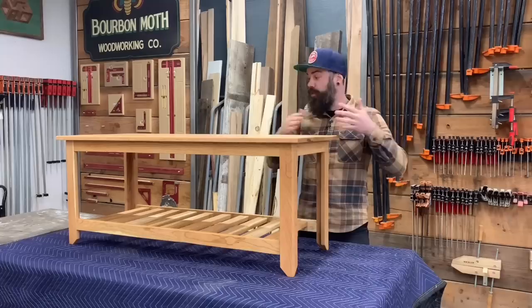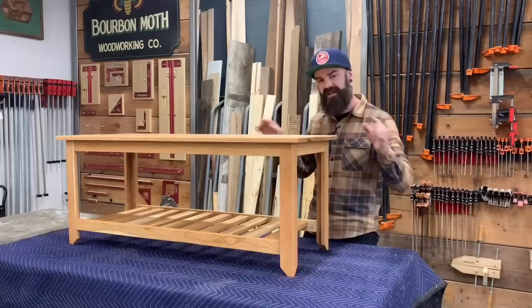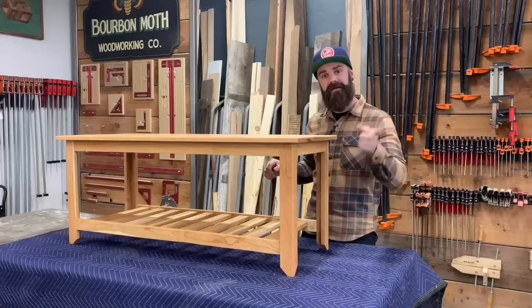This week in the shop we are building this beautiful character cherry bench. I'm going to walk you through every single step you need to know to build your own bench in this video, and better yet there are plans available in the video description down below. Click on them, get the plans, follow along with the video and build yourself a bench.